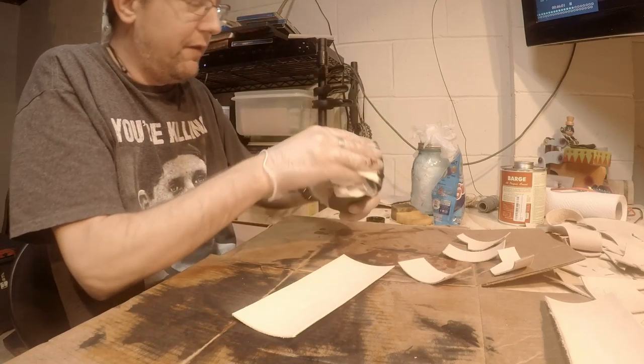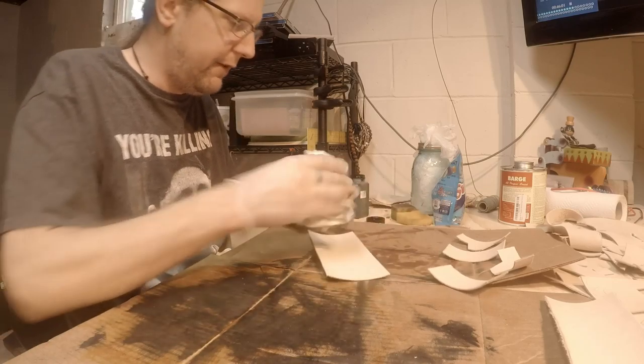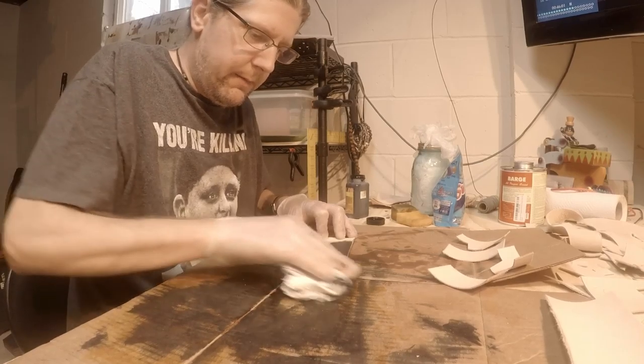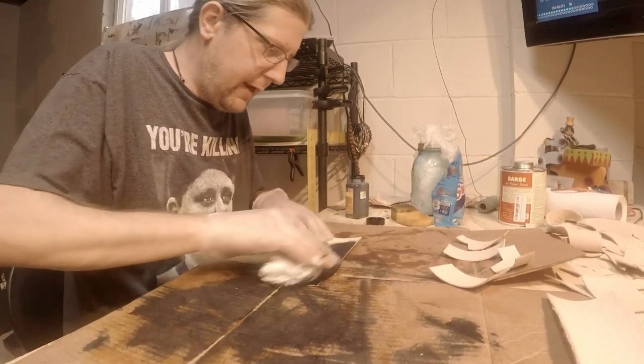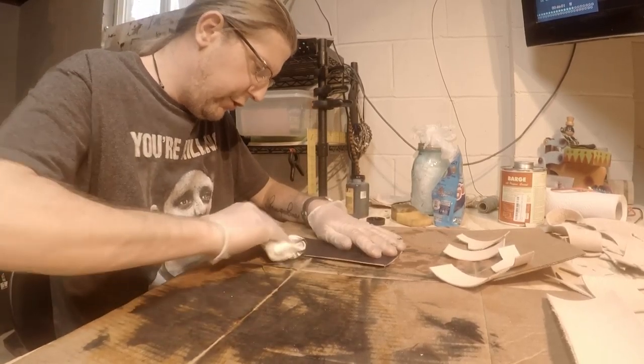I tried daubers and all that stuff, but to me it just comes out too streaky. So I just kind of rub it in nice and good. Make sure you do all your tooling first.